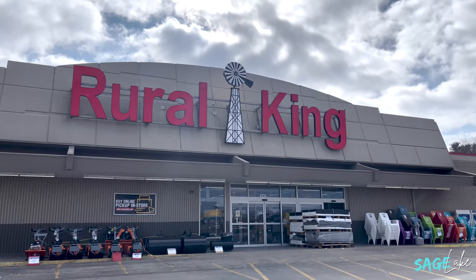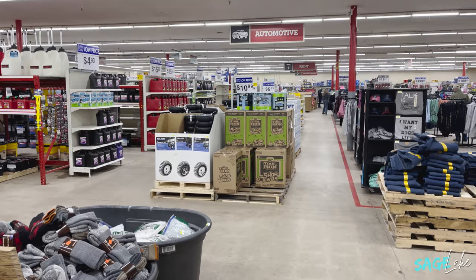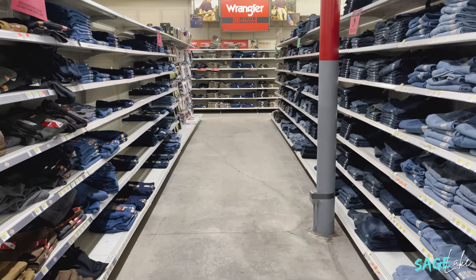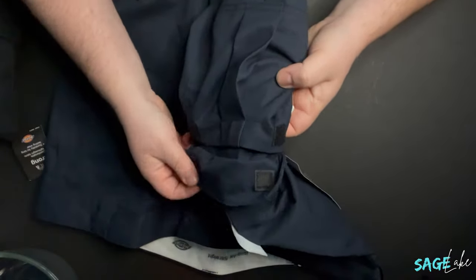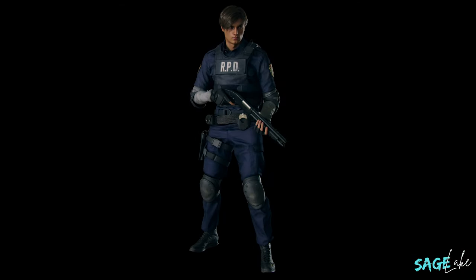I have returned home from the thrift store. Unfortunately I could not find any pants there that would work for this costume, but I do have good news. I found some pants at a store called Rural King — they sell farming and agriculture equipment as well as work clothes. I was able to find some Dickies navy blue pants there. They work totally fine; they have the pockets on the side that match Leon's. They work perfect because Leon wears navy blue pants with his police uniform. If you don't have a Rural King close to you, Walmart also sells navy blue Dickies pants. Any navy blue pants with pockets on the sides would work fine.